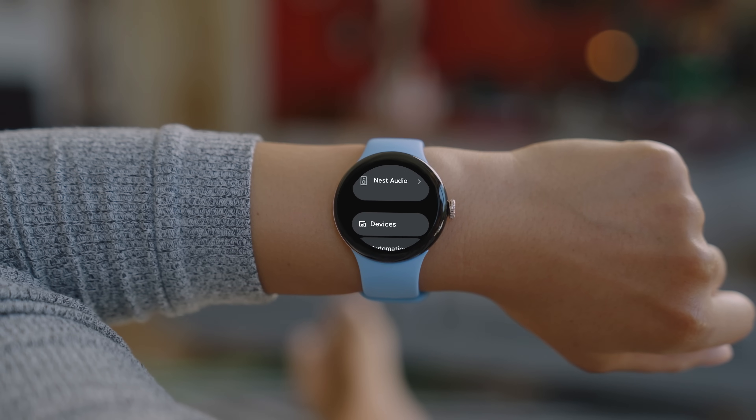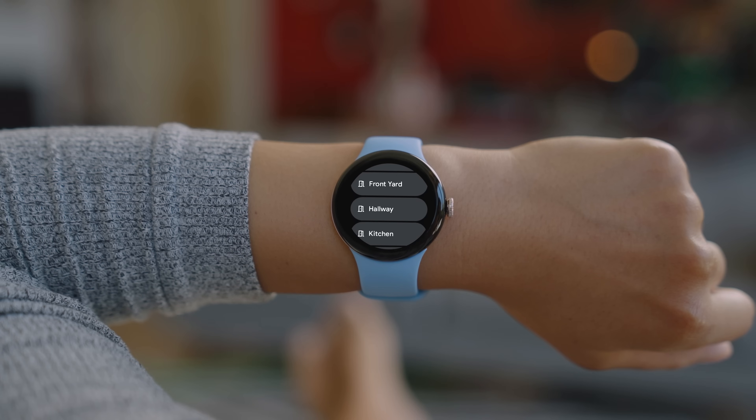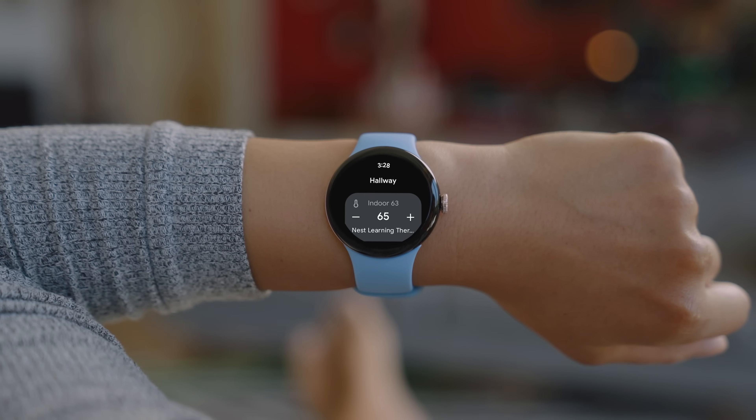To select a specific device, tap Devices, then a room, then the device you want to control.